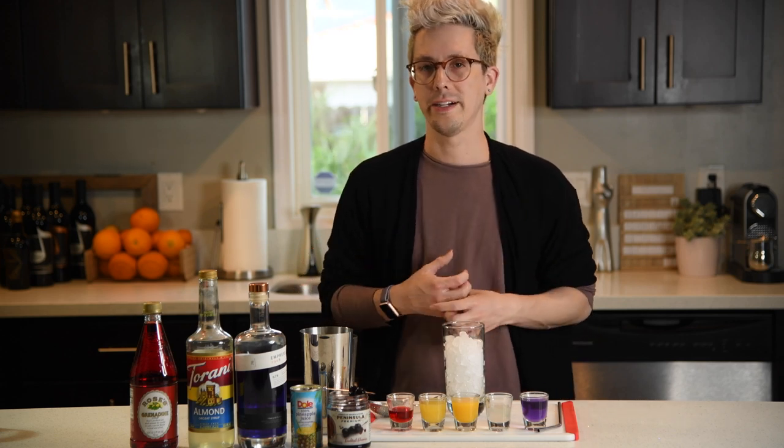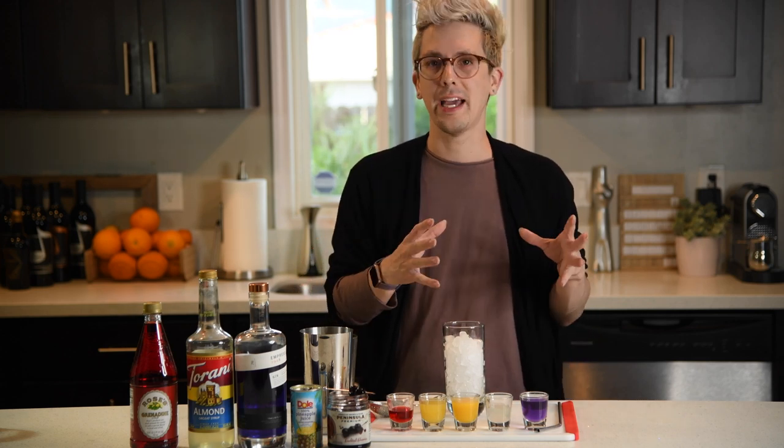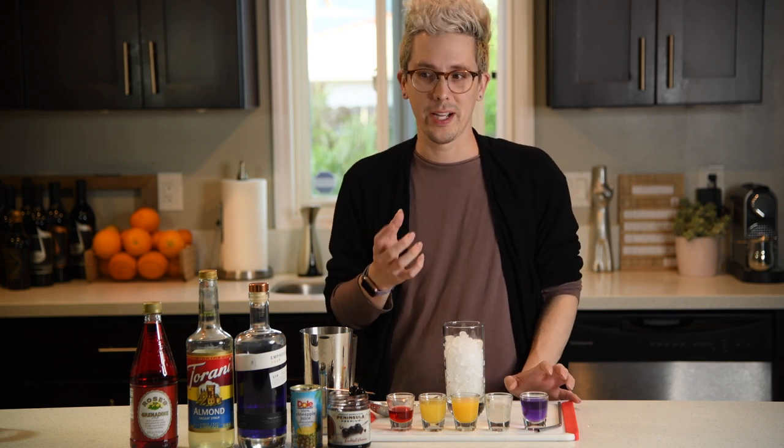I remembered on their website they had a cocktail called the Royal Hawaiian. I could take that recipe, tweak it a bit, and create a Tatooine Sunset.